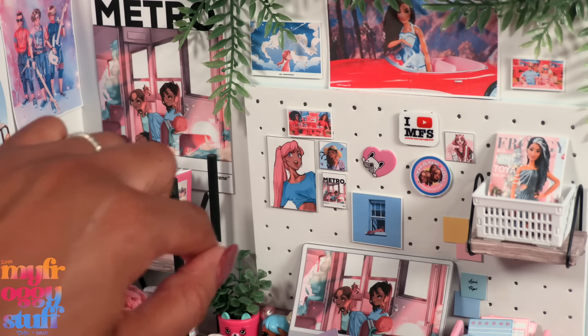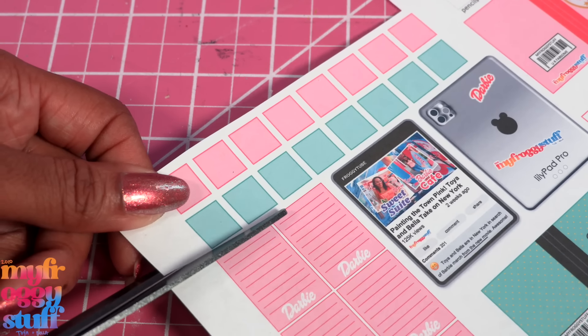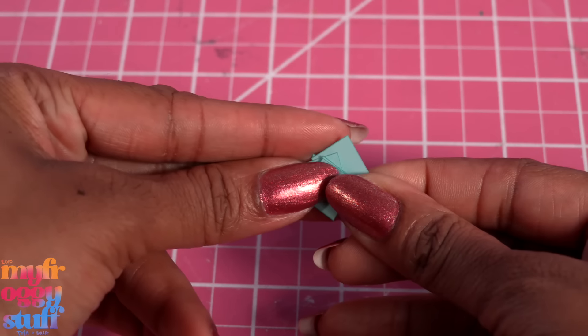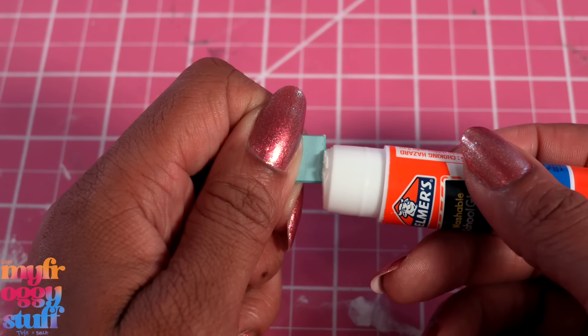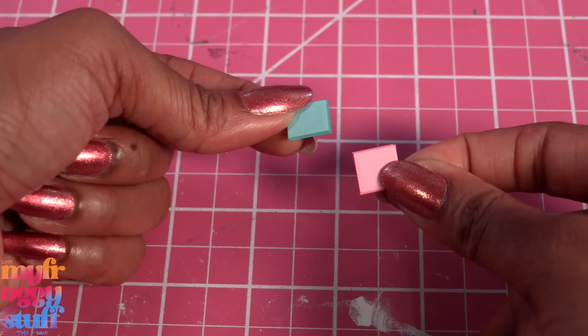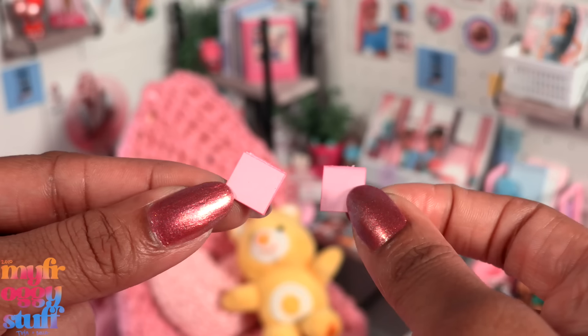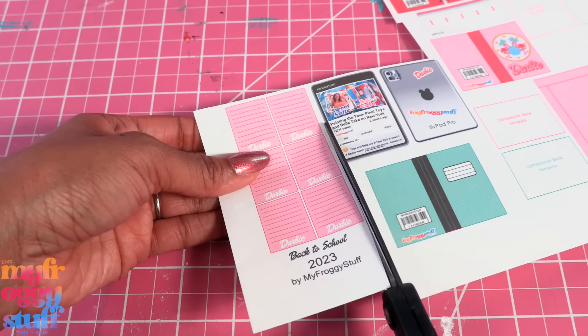The sticky notes are also pretty easy. Just cut them out, stack them together, run a glue stick along one of the edges, pushing the glue between the pages, press and hold to make a stack of sticky notes where we can peel them off one at a time to use in the doll room. The notepad is made pretty much the same way.